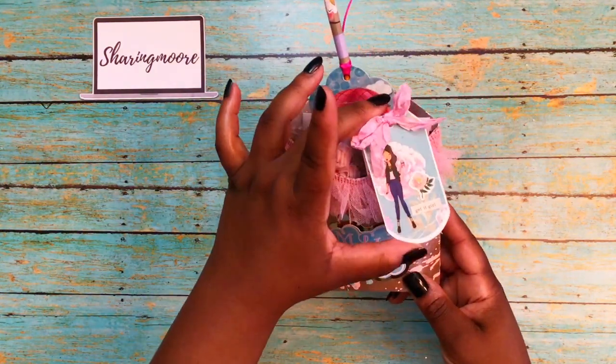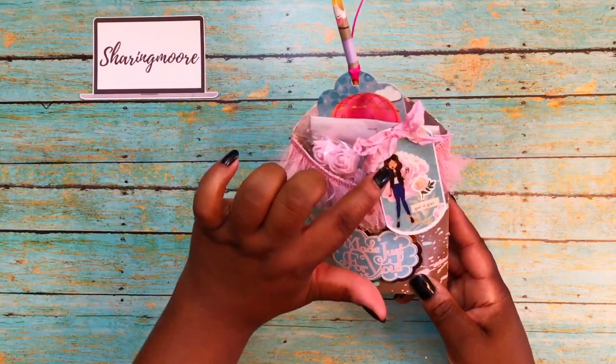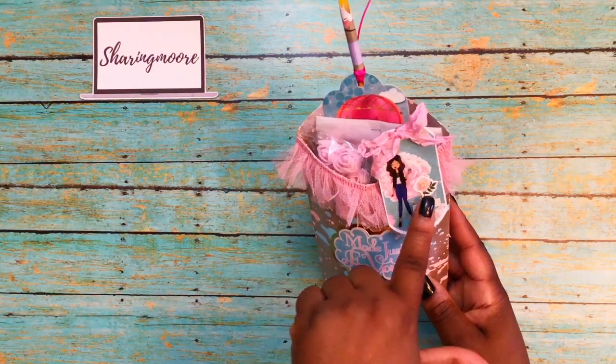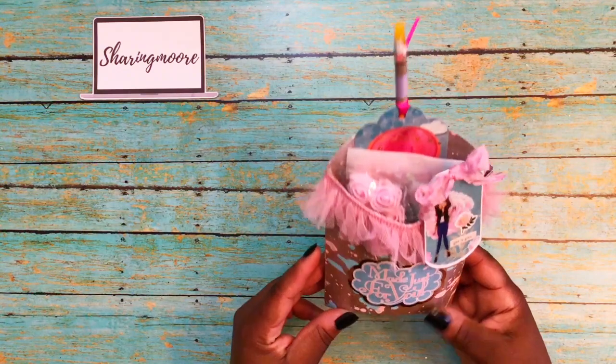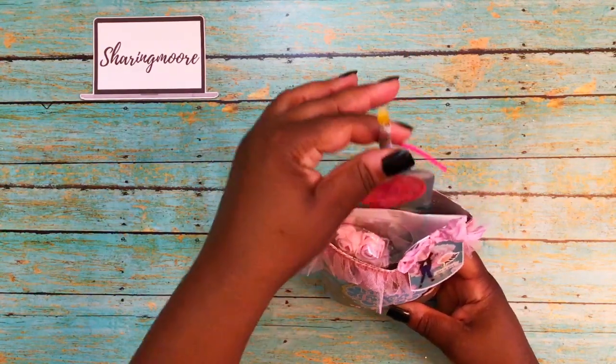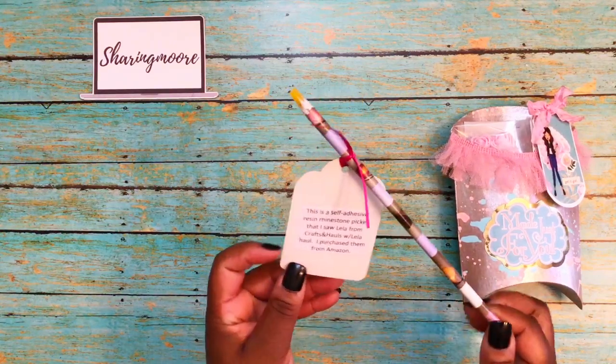This is some trim from AliExpress. This little card here is also a file from my Silhouette. The girl sticker is from the LOL sticker pack, as well as the little flower. And 'Get It Girl' is a Reset Girl planner sticker.